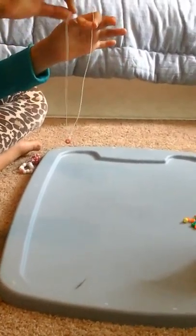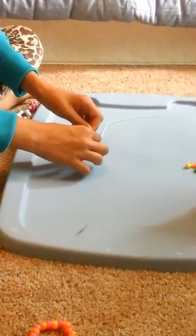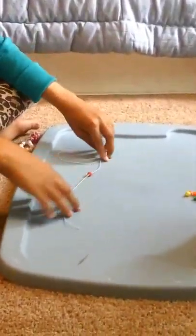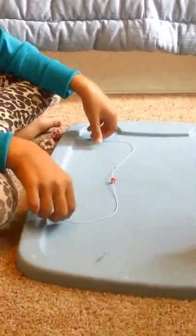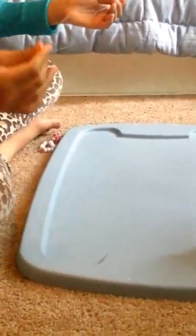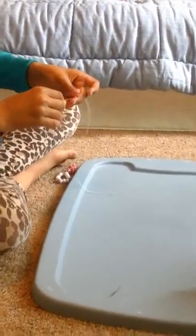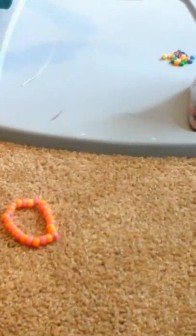It's a few beads. Then you take this string and you put it through this side, right here. And then you pull. But since the strings are not even, you have to make them even — you have to shift it, like this. Now since this is the first bead, I don't have to shift it much. You just have to pull the other string so it'll be even. Okay, so now they're even. Then you pull again. Pull it really hard and tight so it'll just stay.